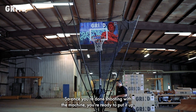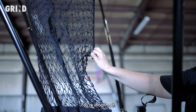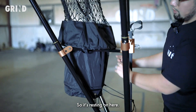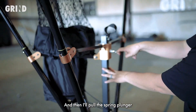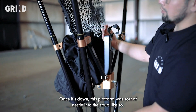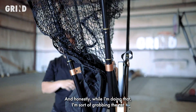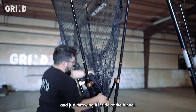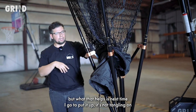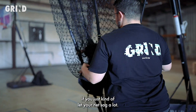Once you're done shooting with the machine and you're ready to put it up, get it away from the goal you were shooting at. You can move the net with your hands. I like to place this platform right on the struts so it's resting there, then pull the spring plunger pin out and drop that down. Once it's down, this platform will nestle into the struts, and then I can start placing the telescoping poles down one by one. While doing that, I'm grabbing the net and just throwing it inside of the funnel. That's not necessary, but it helps so that next time you put it up, it's not tangling on any of the poles or hardware.